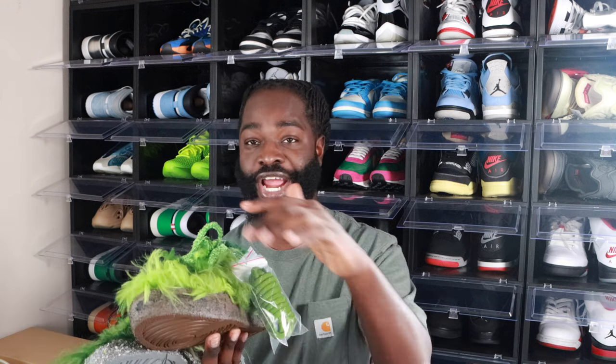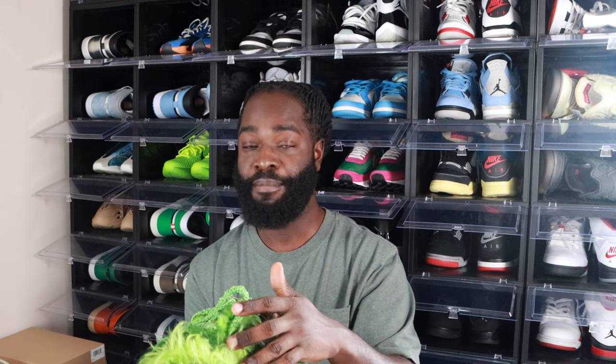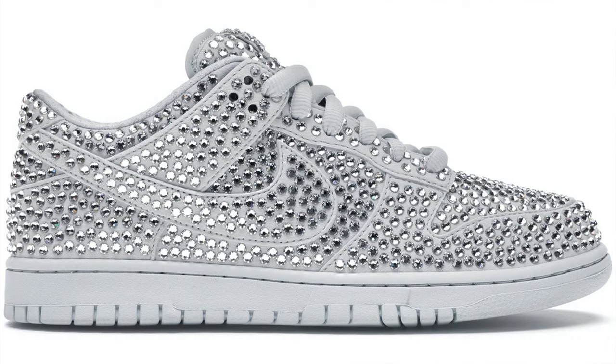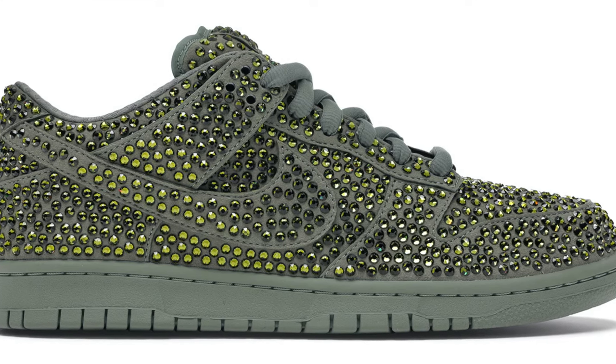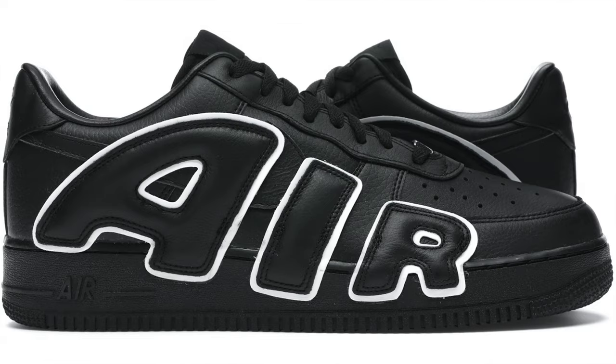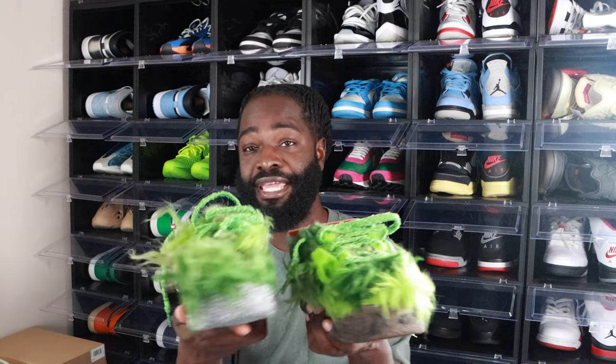CPFM stands for Cactus Plant Flea Market. These are a collab shoe that teamed up with Nike. They do a lot of collaborations — the one before this is kind of the same silhouette, except it doesn't have the crazy grass or hair growing on it. A lot of you probably remember the Nike Dunk CPFM — the one with silver diamonds, and another with gold. Those are going for crazy amounts of money. I think these might be the only ones going for less, and it's always my luck that I hit on the sneaker that goes for less.